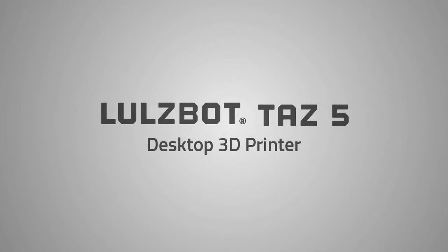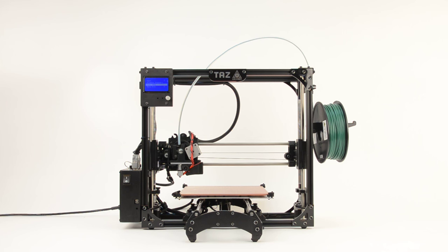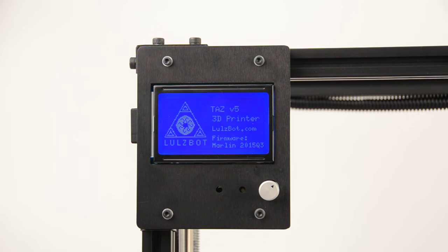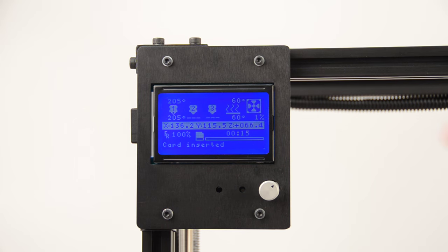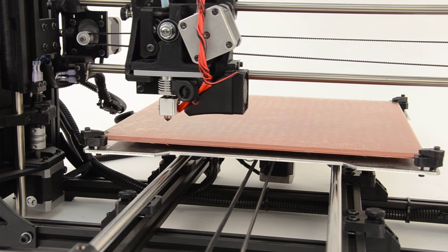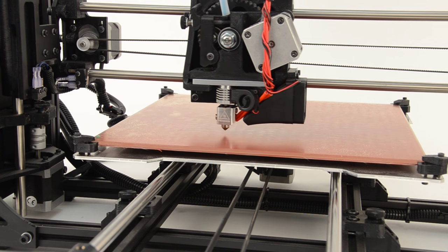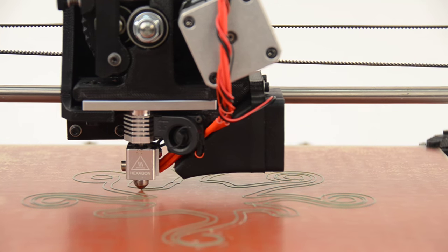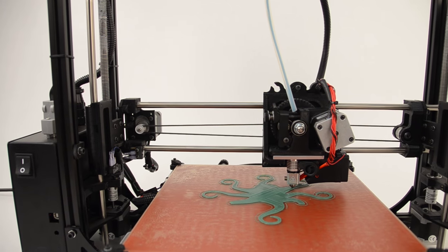The LulzBot TAZ 5 is a versatile, high-performance desktop 3D printer for industrial users that respects your freedom to create. The LCD control panel and SD card reader offer 3D printing without being connected to a computer. The heated borosilicate glass bed with PEI print surface keeps your prints adhered to the bed while printing and releases them cleanly when cooled.